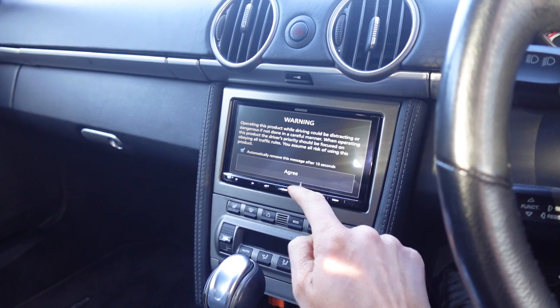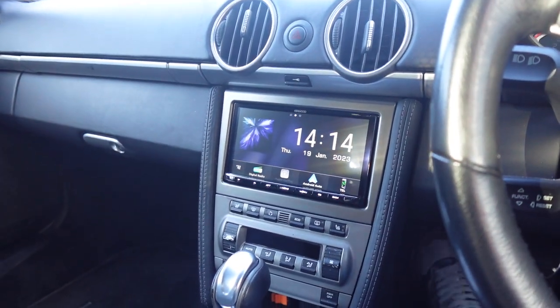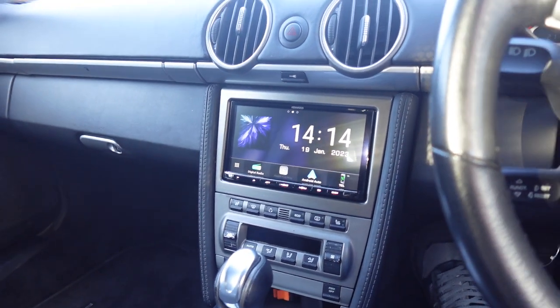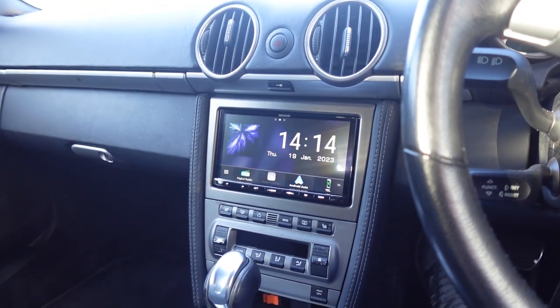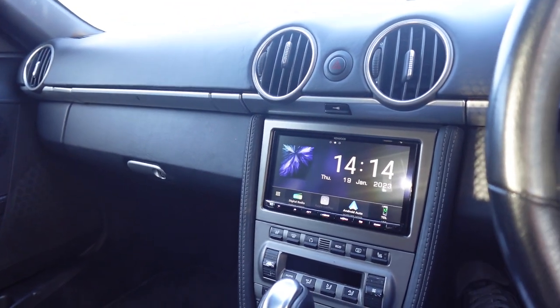Let's wait for the disclaimer to appear, which will automatically disappear after 10 seconds, but I'm going to speed it by just hitting agree. Now the most important thing that people want on these units is Apple CarPlay and Android Auto. This one's wireless, really easy to connect.